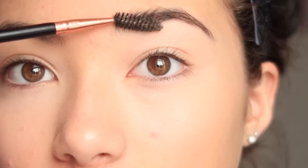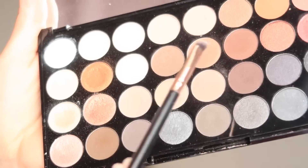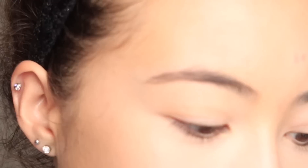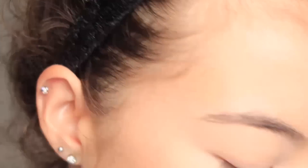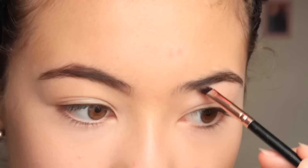First of all I'm going to do my eyebrows. With my eyebrows I'm not going to use my Anastasia Dip Brow just because I don't want them to be as harsh as they could be, so just in this palette I'm going to find a brown that matches my eyebrow color. Okay, so that is the eyebrows done — I don't want them to be very harsh.